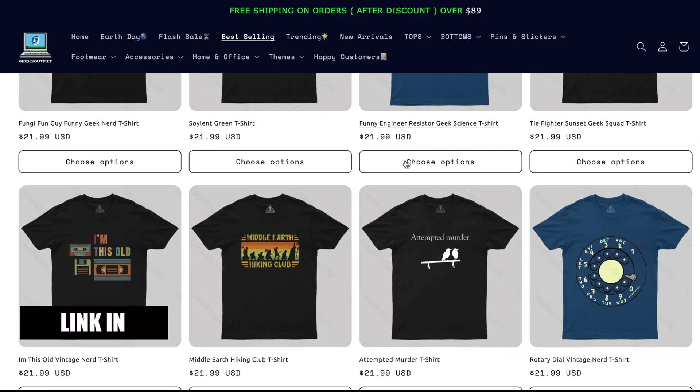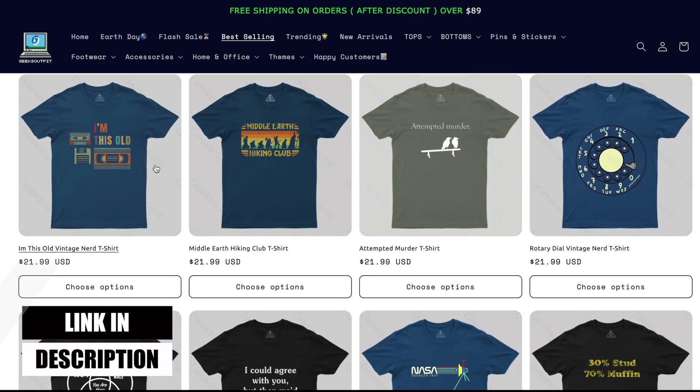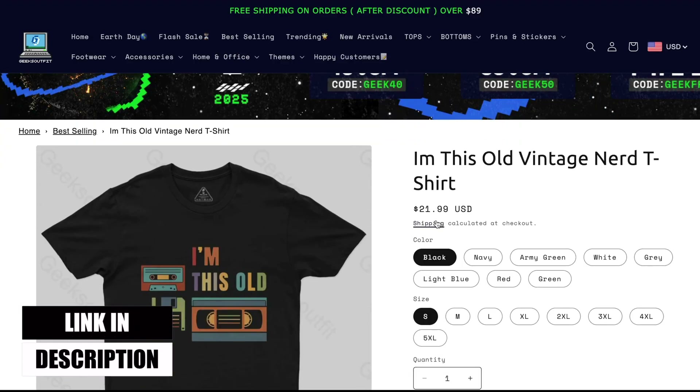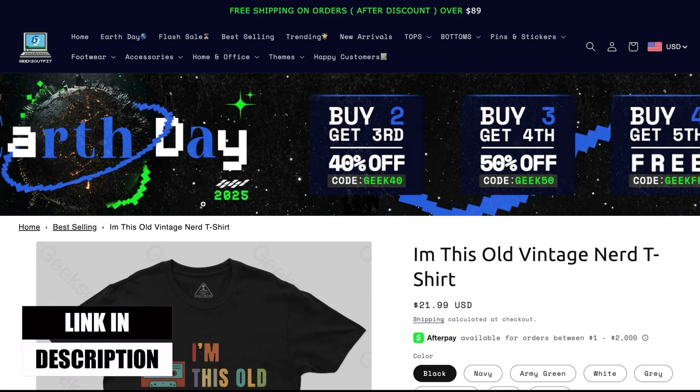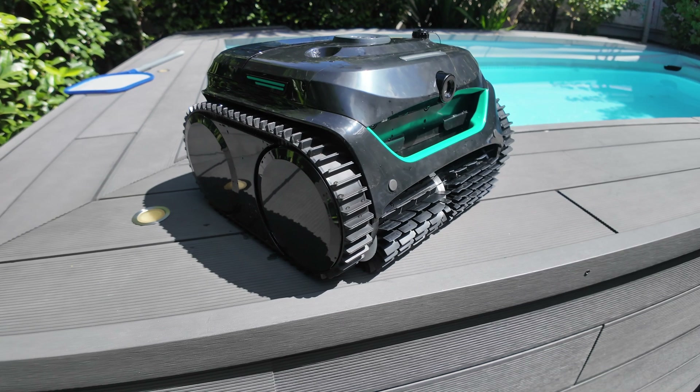Before getting into the review, I'd like to tell you about a collaboration I have ongoing with Geeks Outfit. They're providing these beautiful t-shirts and hoodies you see me wearing in winter. All the links will be down in the description — go check them out, they have amazing stuff.